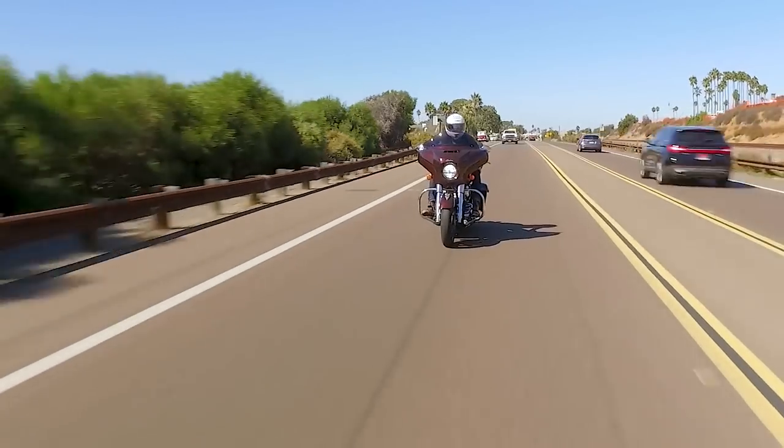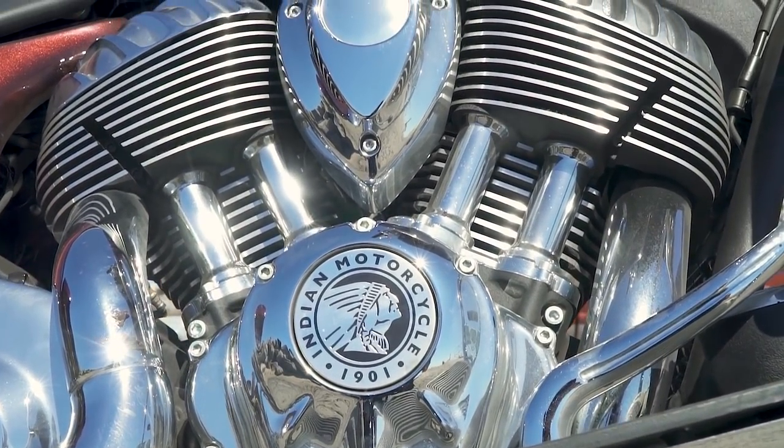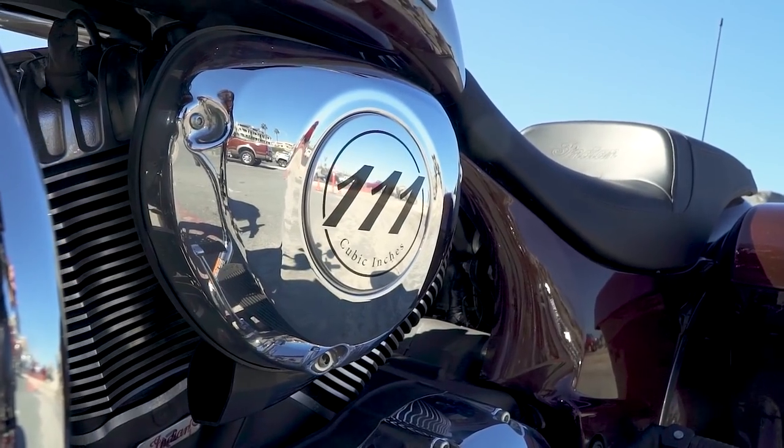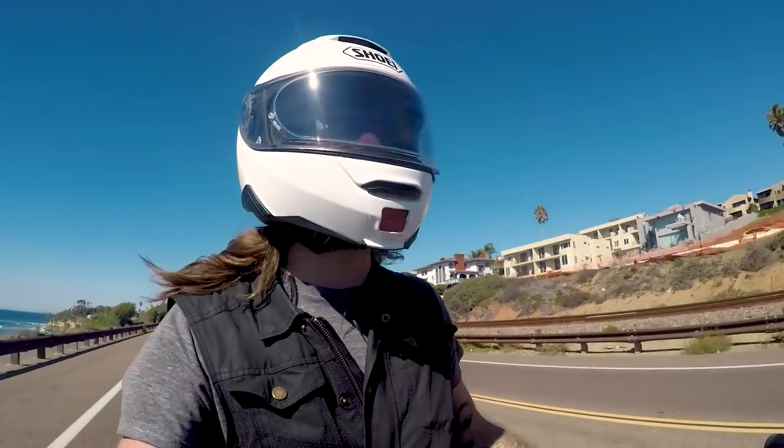The engine is the same Thunderstroke 111 that we've come to love in previous Chieftain and Big Twin models from Indian. It puts out a claimed 119 foot-pounds of torque. They don't give us a horsepower number, and we haven't dynoed these new ones.